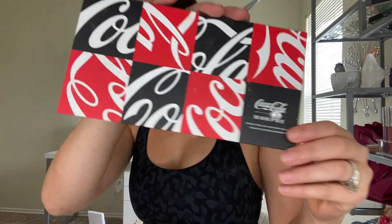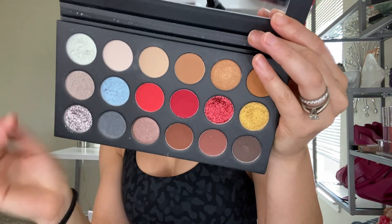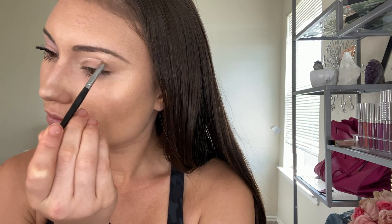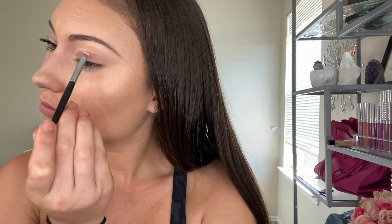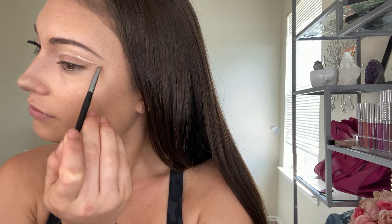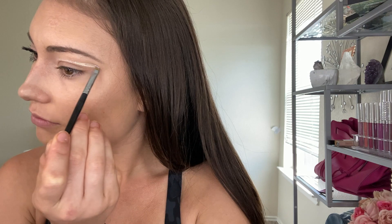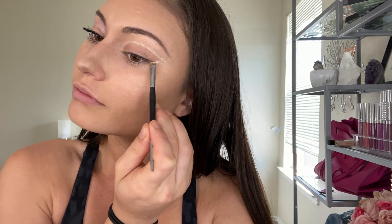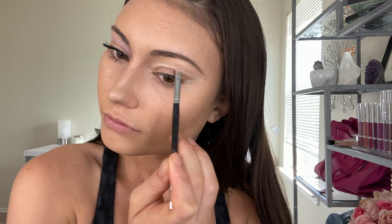Starting off with the makeup tutorial — I already have a full face and one eye done, I just wanted to show you guys how I did one of these eyes. I'm using two shades from the Coca-Cola palette and taking that white first shade to use as the outliner. It's basically a white pearl effect shade which definitely intensifies the look, and you want to make sure that guiding edge is perfect because that's what we're using the shade for — it's just like a little guide.